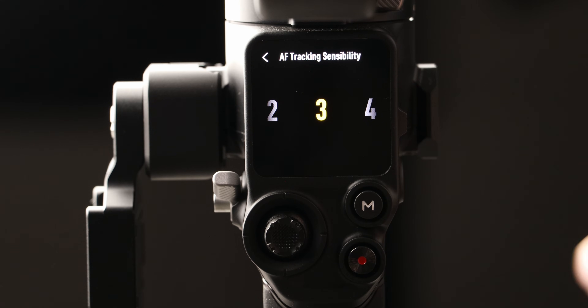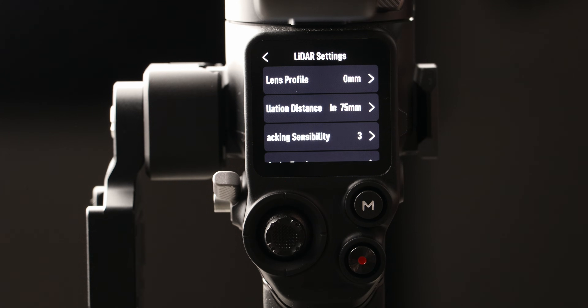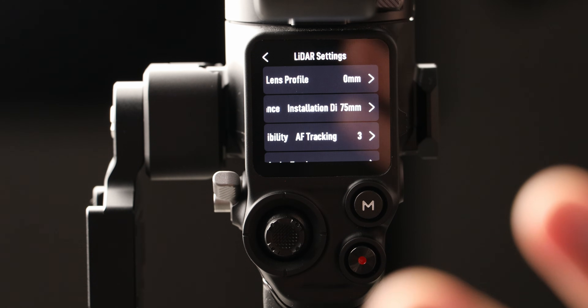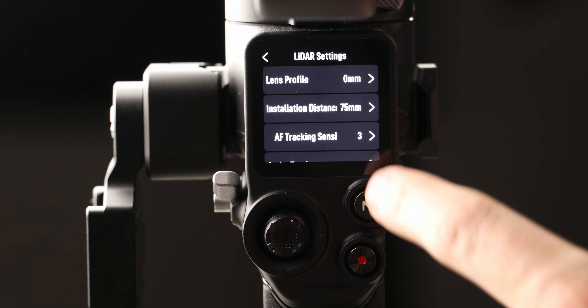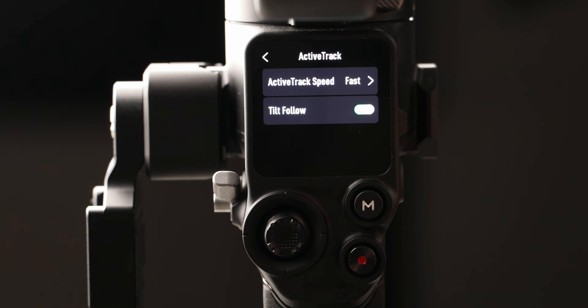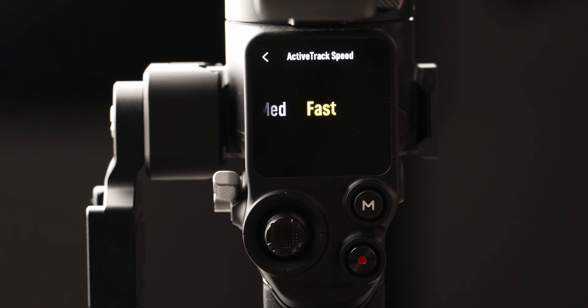You can also adjust the AF tracking sensitivity — essentially how responsive you want the autofocus to be, which is pretty self-explanatory. As I showed in my main gimbal video, it does have active track built in, which turns this entire setup into pure magic for solo creators. In the settings you can also enable tilt follow and change the active track speed.